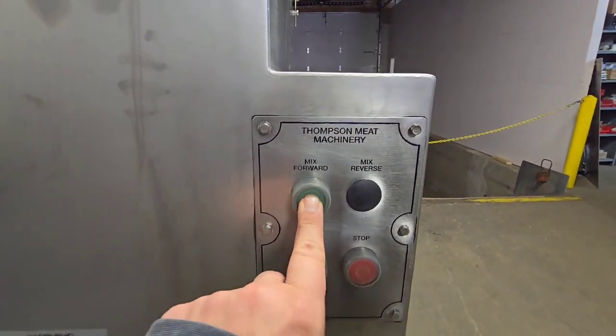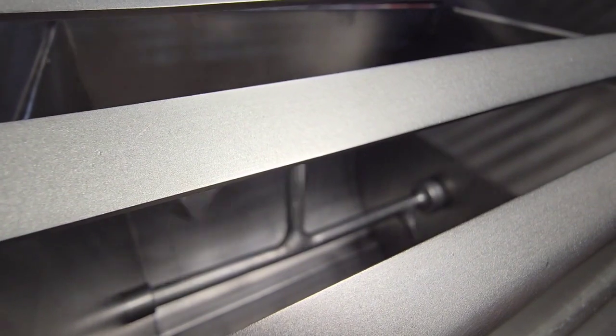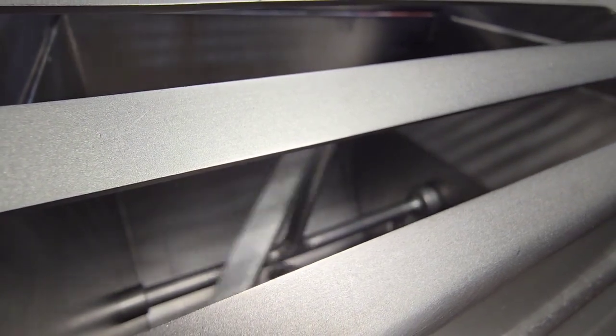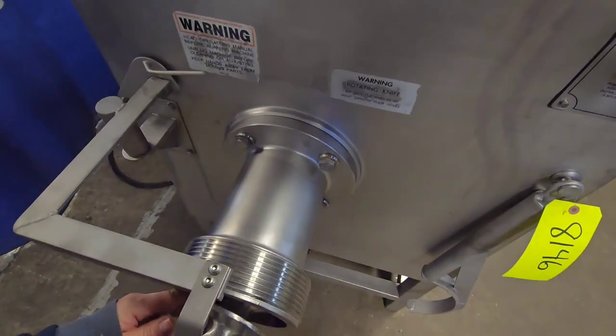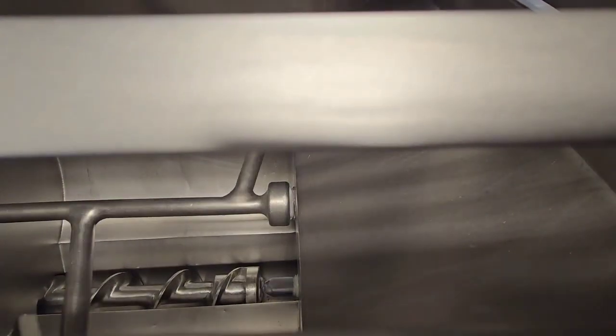We'll go ahead and start it off in mix. And then we'll go ahead and run it in mix grind. Just want to get that auger far enough up. And then to run the system in high speed.